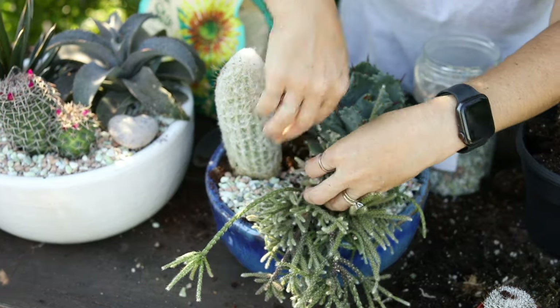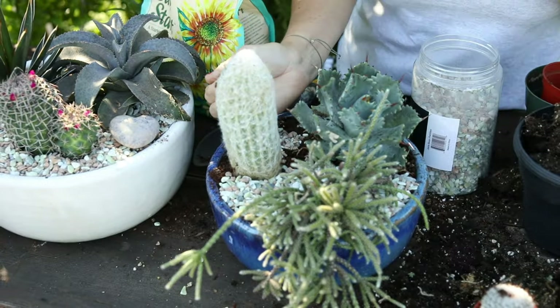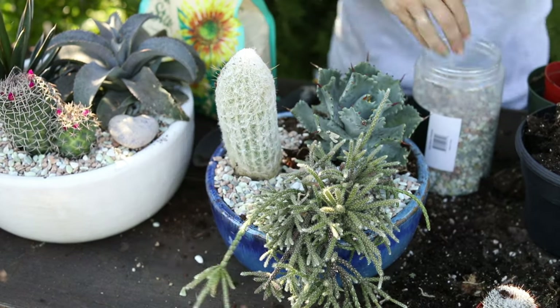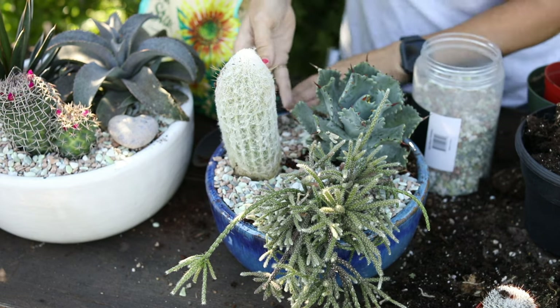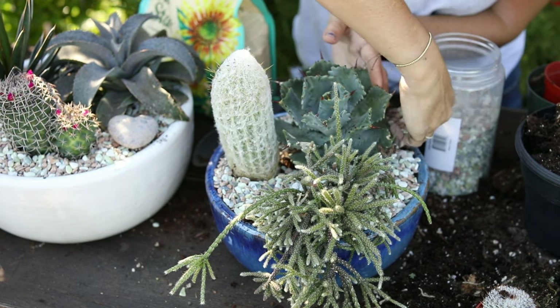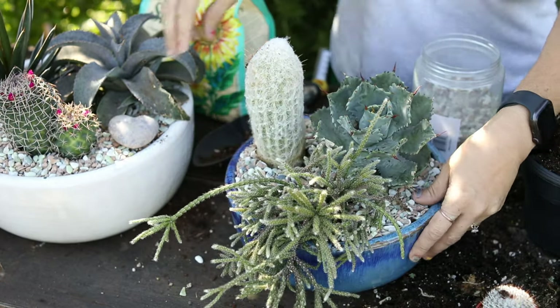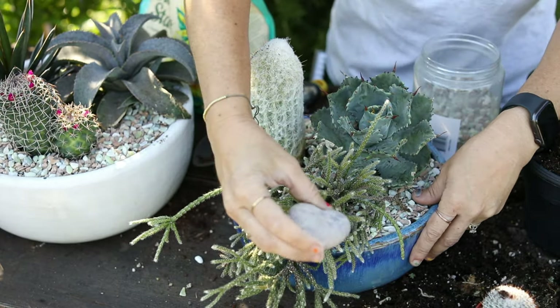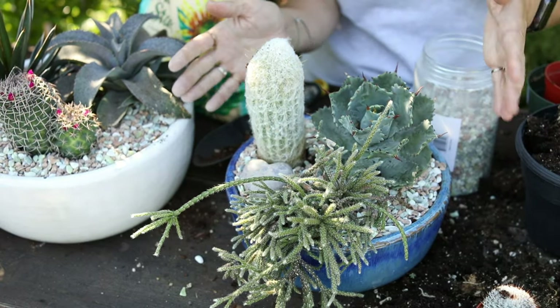You don't have to use the top dressing if you don't want to — I think it just adds a nice finishing touch and makes it look cleaner. And then if you want, you can add something like this, just tuck that in somewhere, and there you go.